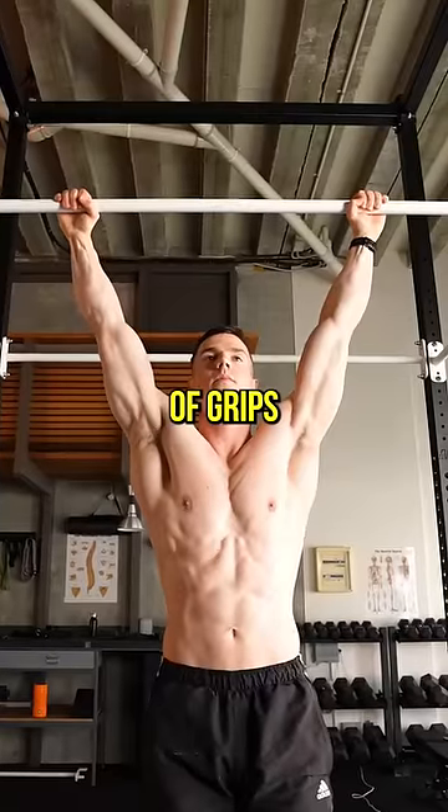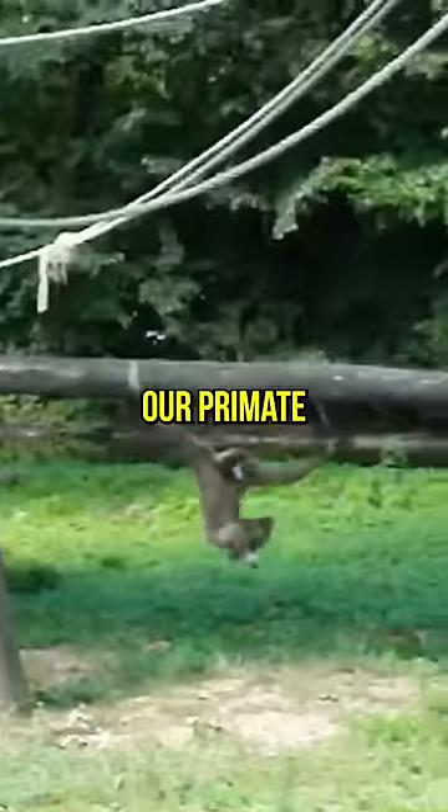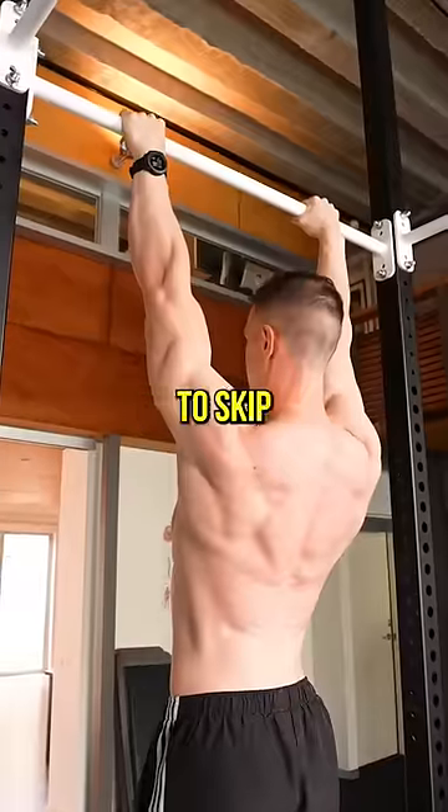Hang using a variety of grips and equipment. This way, you become well-rounded and offer the body a diverse stimulus. Our primate ancestors knew what's up — hanging is human. It's a shame to skip our shoulder hygiene.